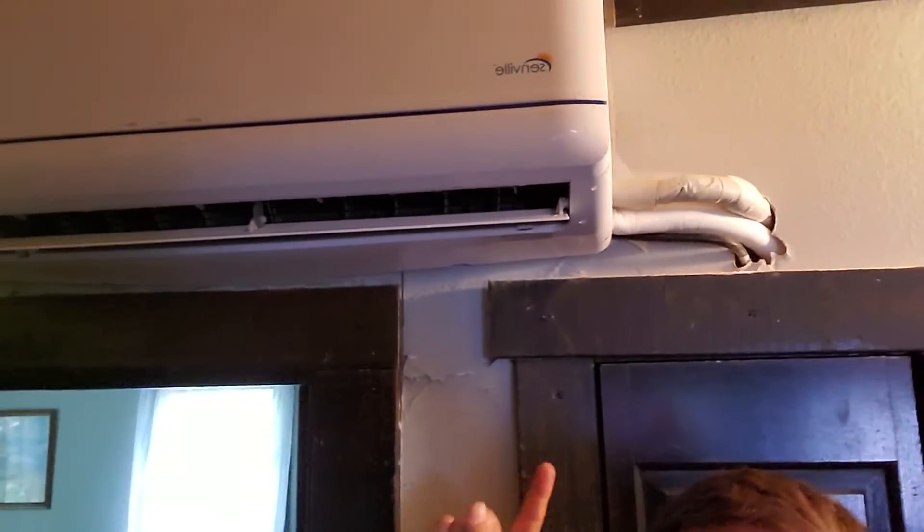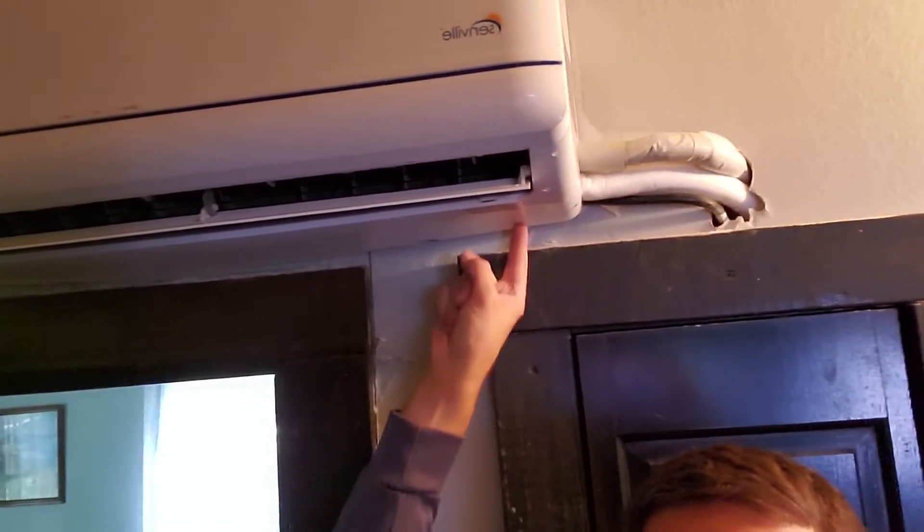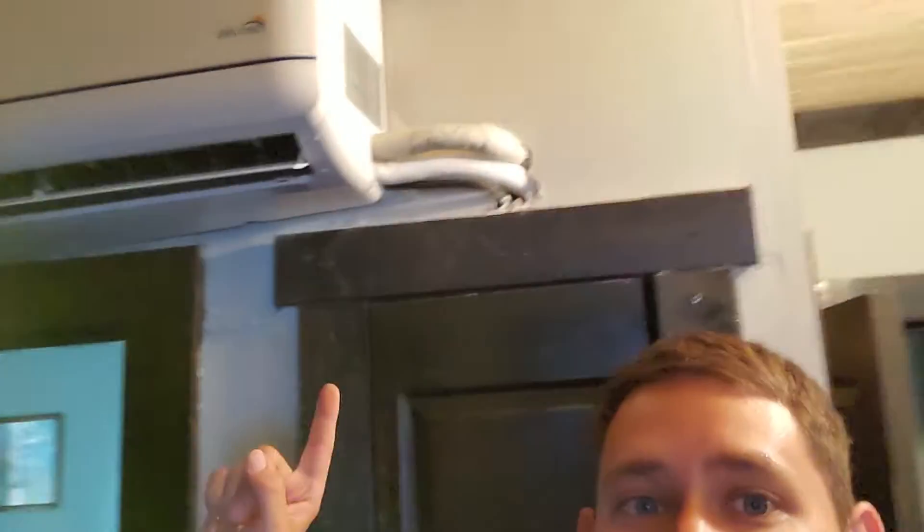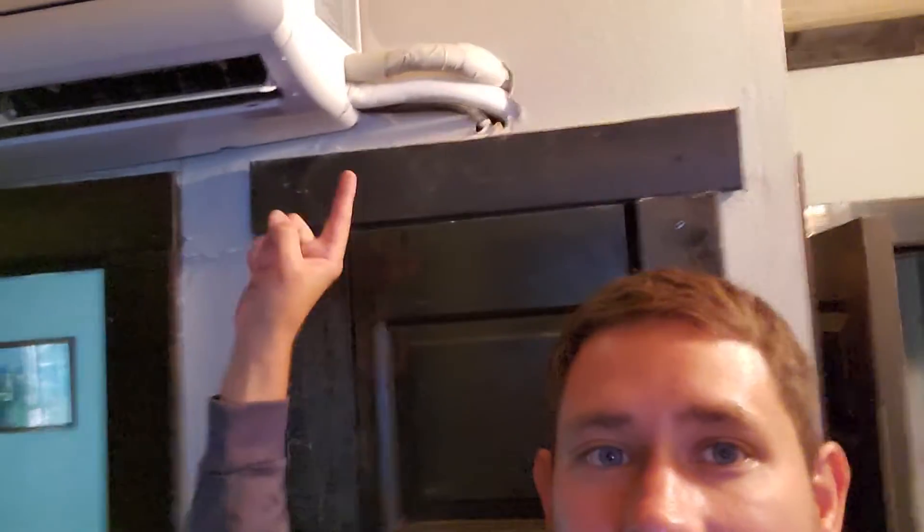If I look at this air handler here, I've got two outlets on the coil's pan — one here on this side, and then one directly on the other side of the equipment. The actual coil pan spans the length of the equipment, and you need to make sure that you hook up the outlet that is closest to your drain's termination.